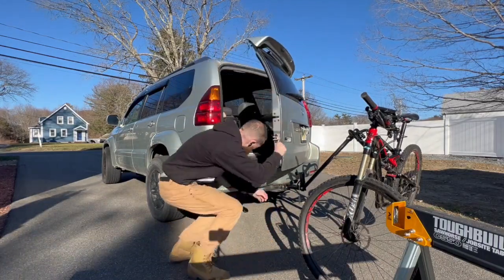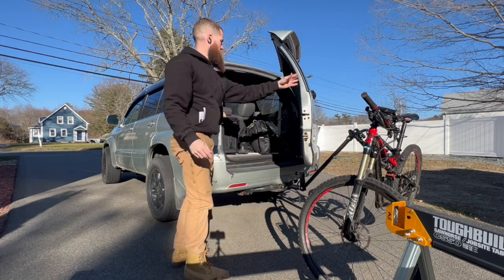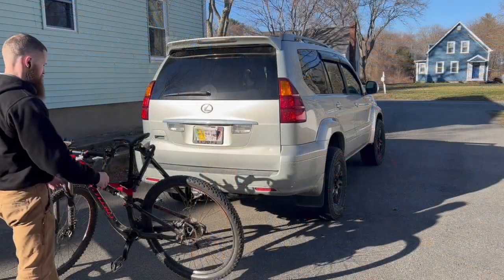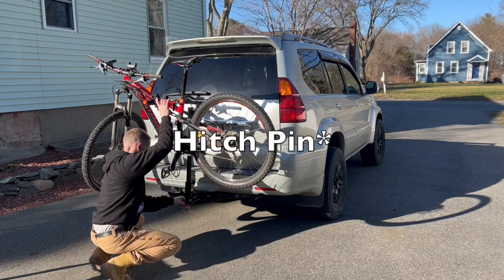Right here I'm checking out the clearance and it's not perfect but it's pretty good. I can get into the back of my truck without having to take out the towage. Pop it back up, throw that cotter pin in.